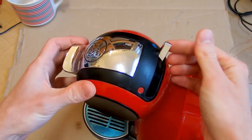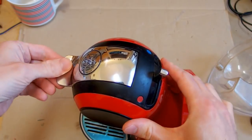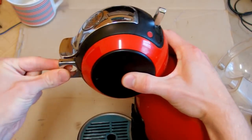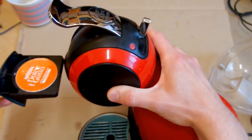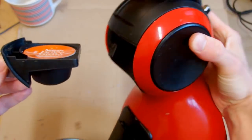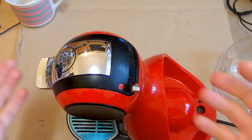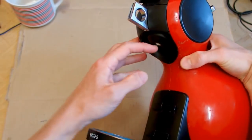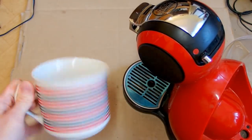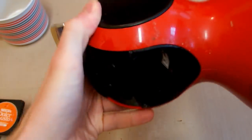When you put it in the middle you can open it like this, and there is a handle. When you open it you can remove the tray for the cartridges. You basically put the cartridge into this tray, put it in the machine, close it, choose hot or cold, and it probably makes the coffee - the coffee comes from this hole into your cup.